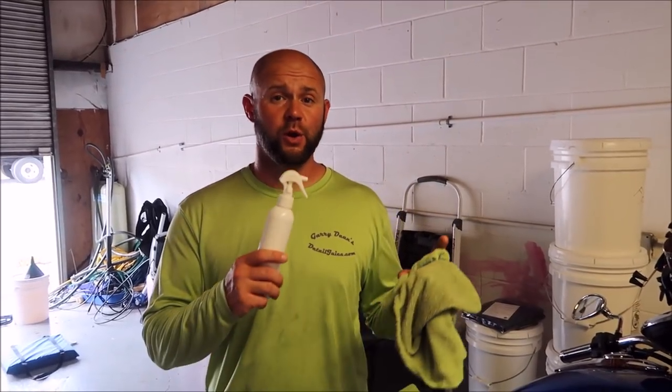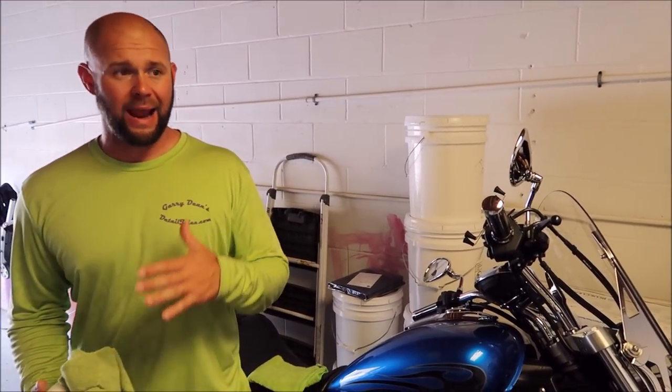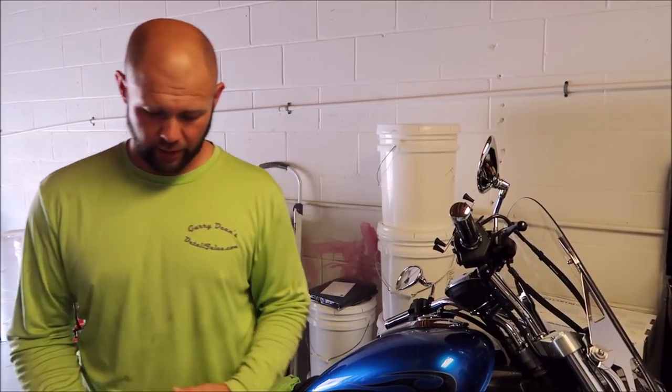Hey guys, it's Gary Dean, DetailJuice.com. I'm here to show you a demo of the application, basically the prep and application of a brand new product that everybody's going to love. I've had great success with my Juice Boost product and my Force Field Boost products that are a support system for the Force Field Pro 5 Plus, the professional coating, and the Infinite Force Field consumer grade coating.